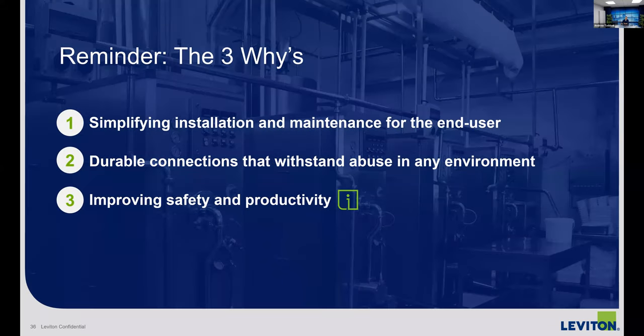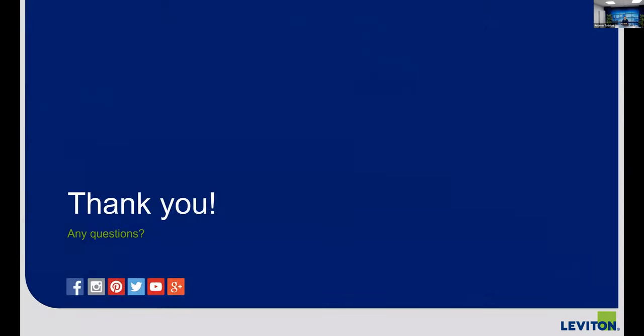Closing it out — a reminder of the three things we focus on: simplified installation, push the time savings versus others in the market; durable connection, these can take a beating with best-in-class IP ratings and NSF certification that nobody else has; and improved safety and productivity with InForm technology. Memorize the InForm icon — you're going to see it all over our webpage and in publications marketing to end users. Hopefully you'll have end users asking for this product very soon. I appreciate everyone's time and I'm going to open it up for questions.